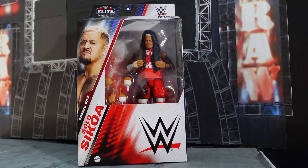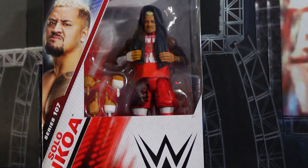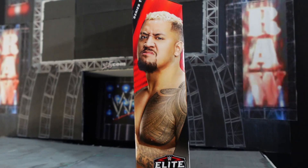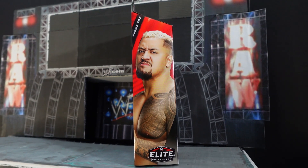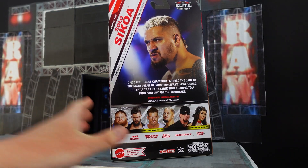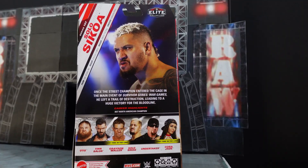Hello everybody, welcome back to another unboxing video. This time it's a WWE Elite 107 Solo Sikoa. Here's the front of the packaging, the side of the packaging, and the back of the packaging.